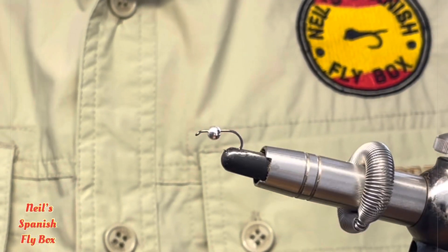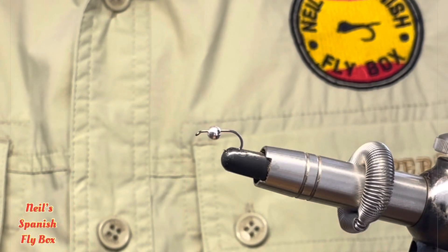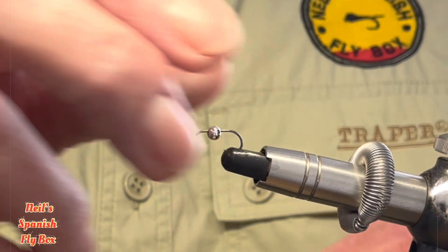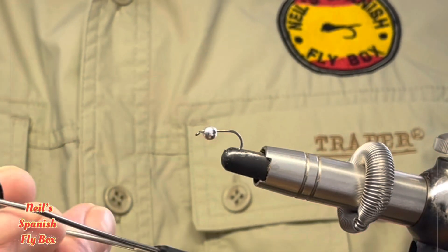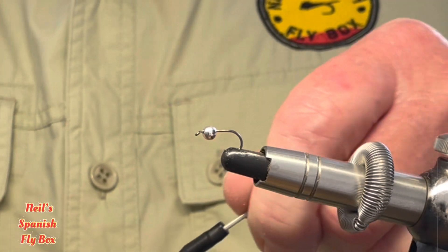Hello and welcome to the channel. I hope you are all well. Today we're going to tie a perdigon. Let's get straight into the tying. I have in the vice a size 14 nymph hook and a 3.3 silver bead, and I'll be tying with 8/0 black thread.